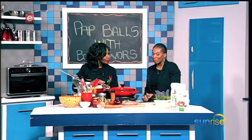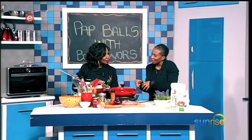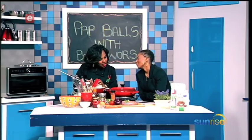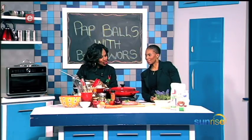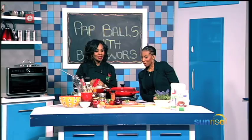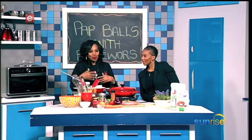If you're not a big fan of boerewors, can you reinvent this meal? Yes — you can use a lamb sausage, a pork sausage, or any kind of sausage that you like. It doesn't necessarily have to be boerewors. I just thought it fitting because it's Freedom Day and most people braai boerewors.